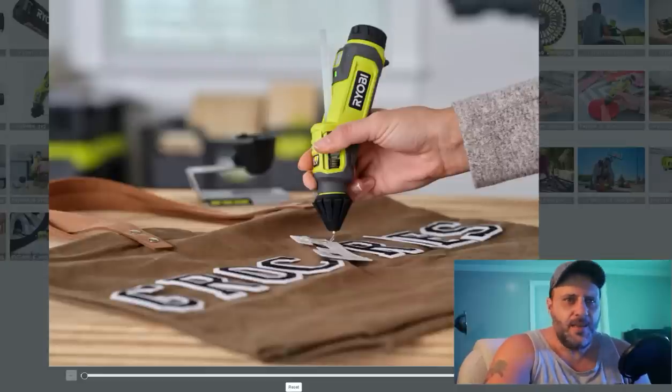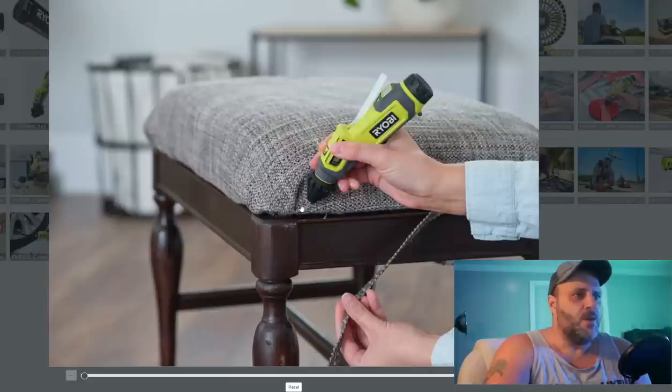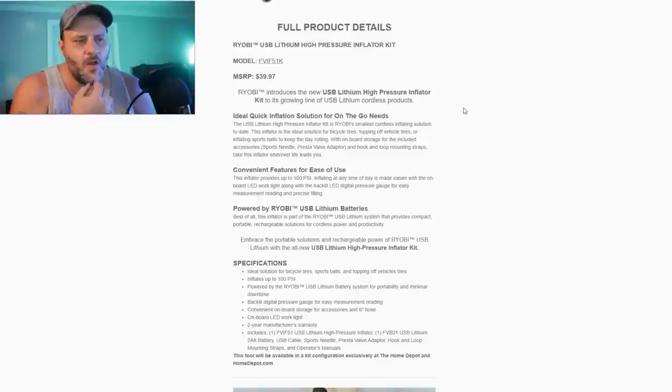Look at this shirt. They're making shirts. You can put ribbons on the shirts. You're fixing chairs. Oh Ryobi — not Ryobi — you sly dogs.